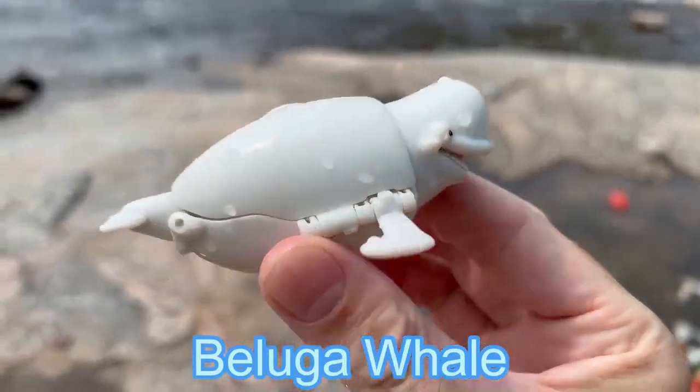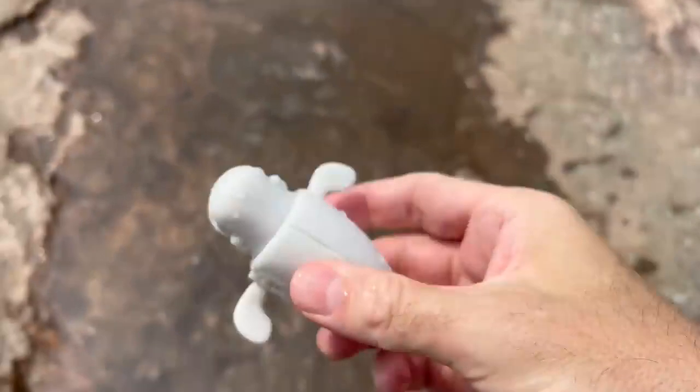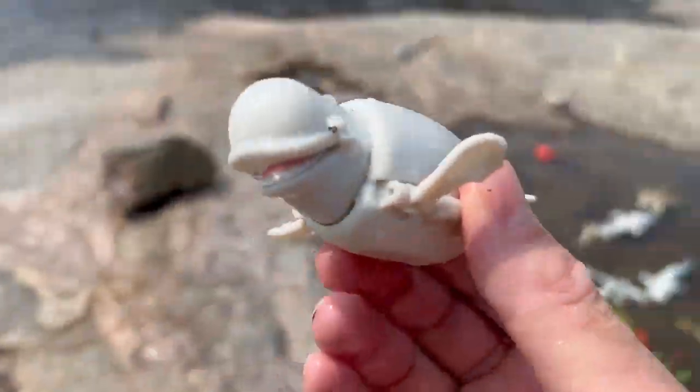Beluga whale. Here we go, down in the water.